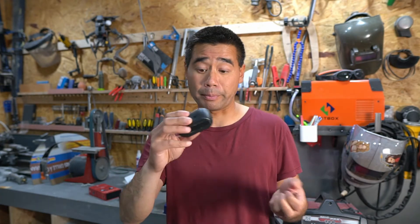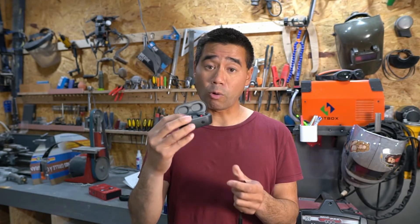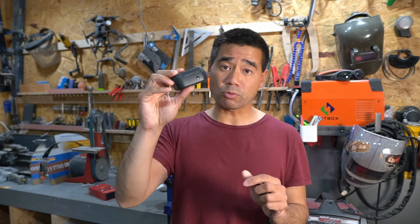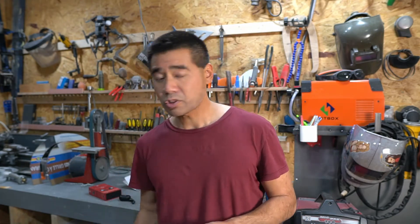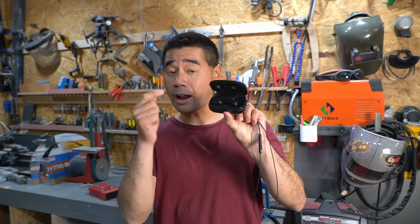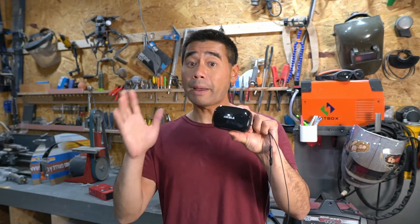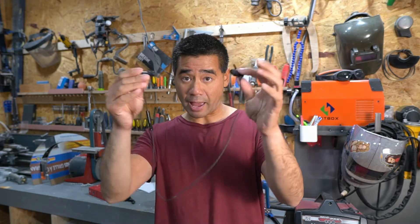When Skullcandy came out with theirs, I figured I'd give them a try — especially since they're inexpensive compared to Apple AirPods, which are a couple hundred bucks. I really liked the Skullcandys — decent sound quality, light, and you could take a phone call with just one in your ear. Then when Amazon had a daily deal, I tried the Aquila brand, and the sound quality on those was actually better than the Skullcandys.